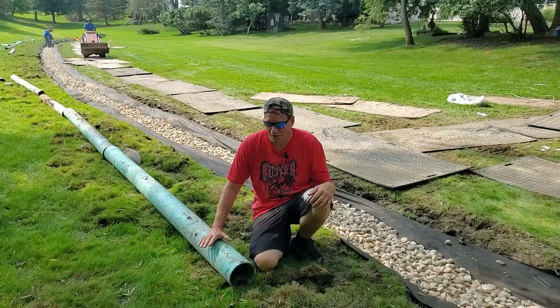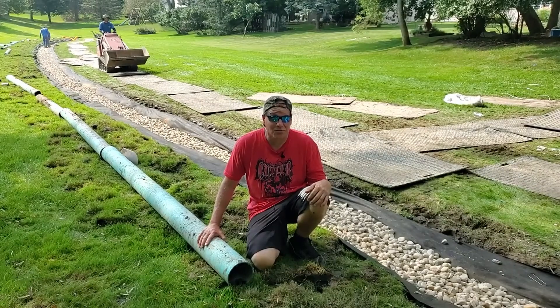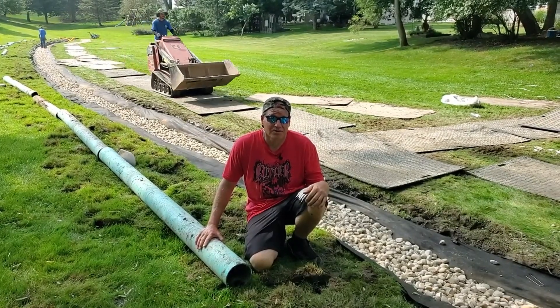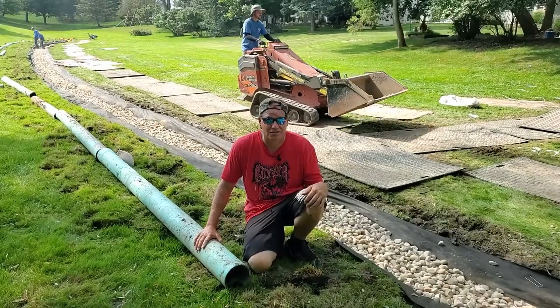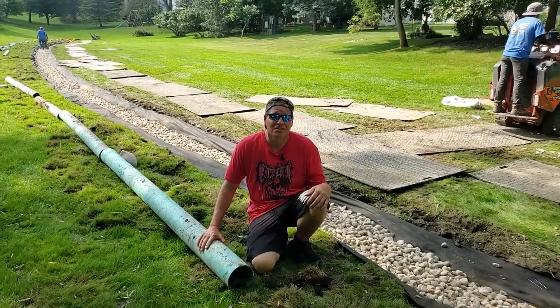On this job site we're replacing a six-inch French drain system done in PVC pipe. It only worked for two years before it failed. I'm going to tell you all the reasons, and I'm going to tell you what we're going to do to build a French drain system that will last forever. Let's start the series.